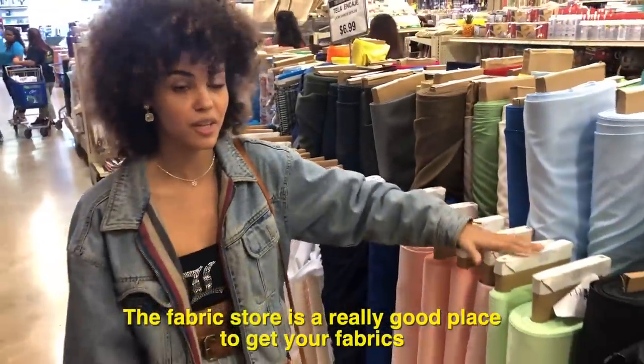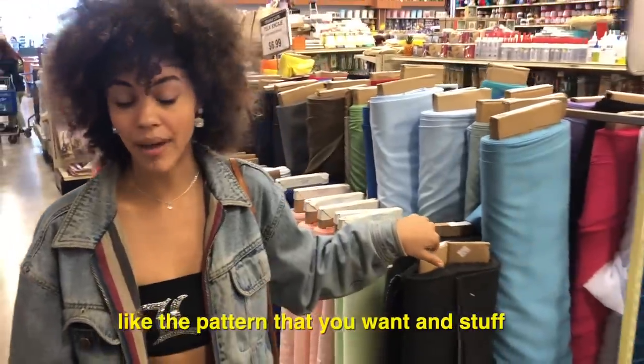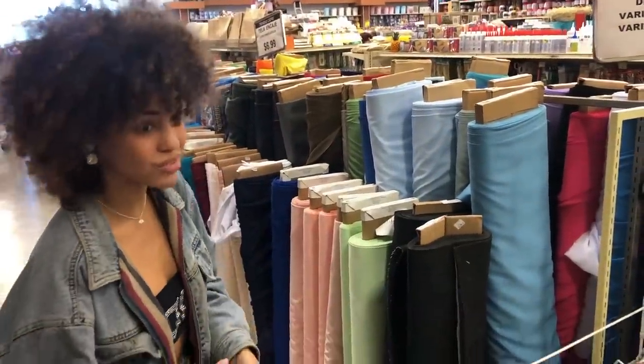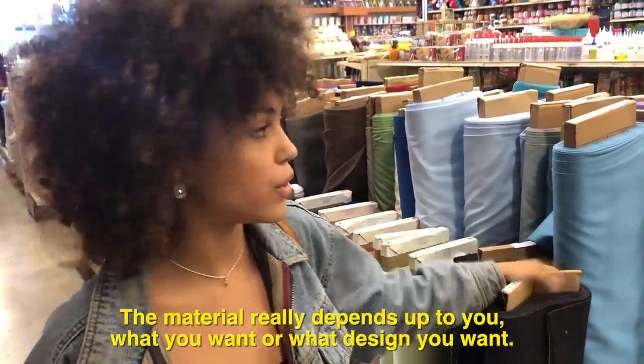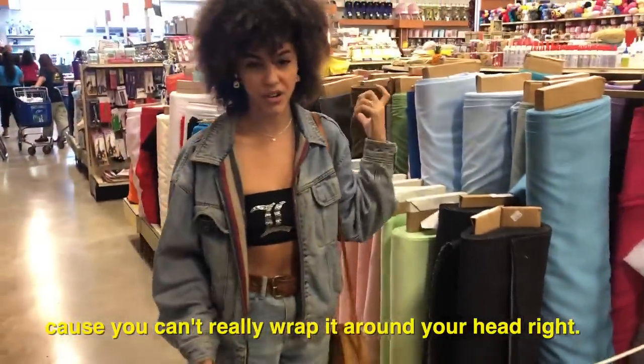The fabric store is a really good place to get your fabrics because you can literally decide the pattern that you want. Material really depends on what you want or what design you want. I stay away from thick ones because you can't really wrap it around your head.